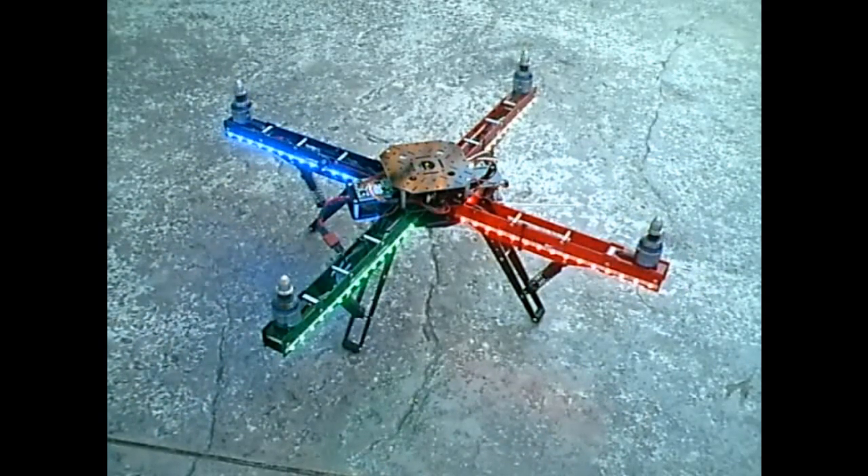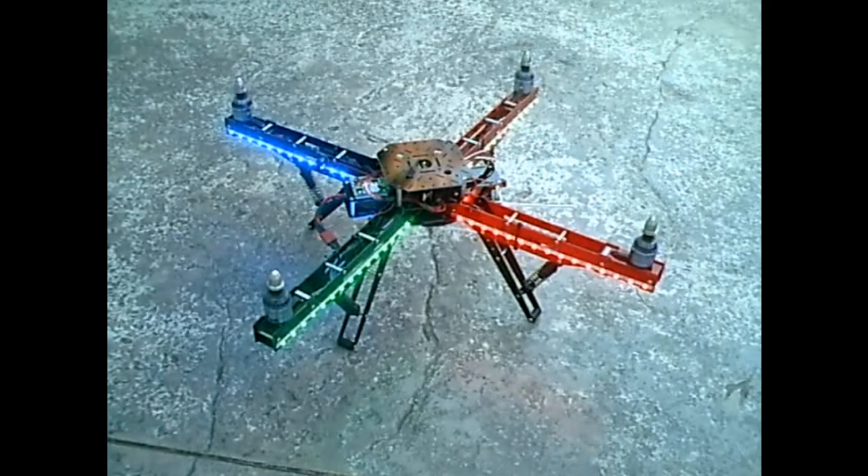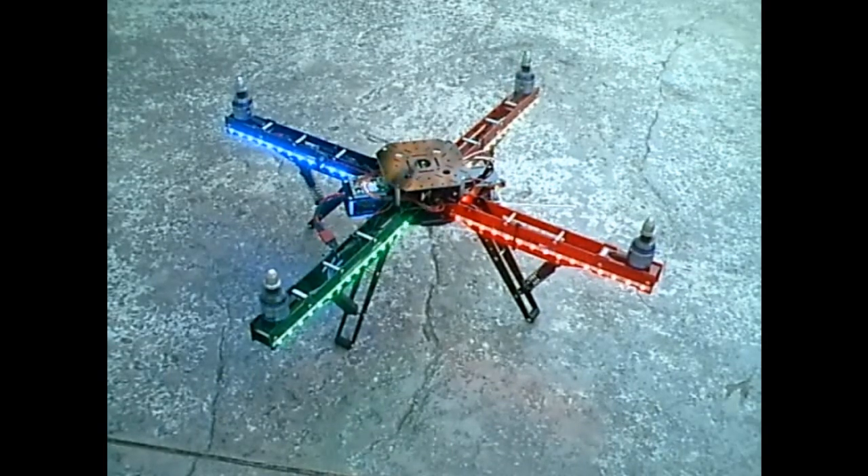Let's go ahead and try to get some throttle on that. So the navigation lights now are blinking. The model wants to actually take off here, so let's stop this.